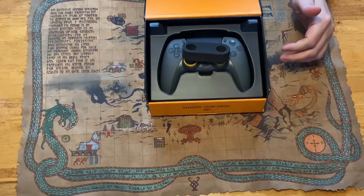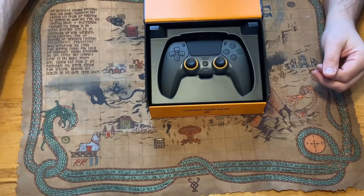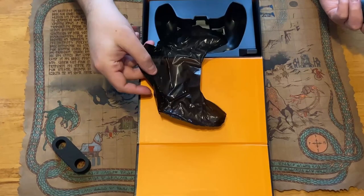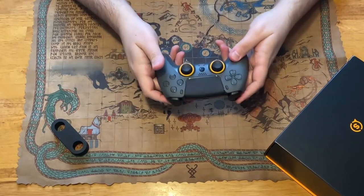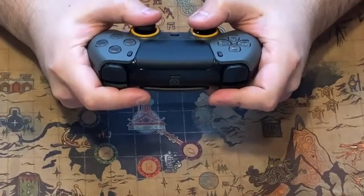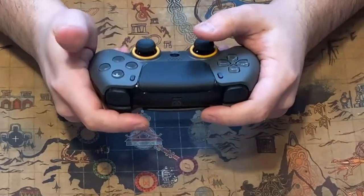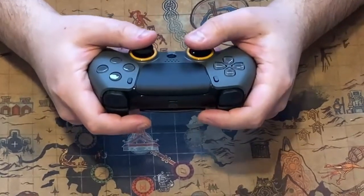Now we can dig inside and get an actual preview of the controller. Right when we open the box there's a protector over the joysticks — as we all know, every controller is susceptible to stick drift, so they put that there to avoid dust getting in during packing. Once we pull the controller out, I noticed a little piece of film protecting the back as well. Immediately holding it for the first time, the very first thing I noticed was how comfortable the grip was — a very tire-tread-like grip.